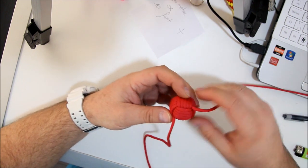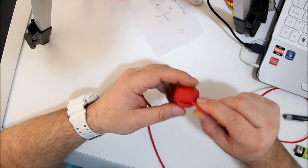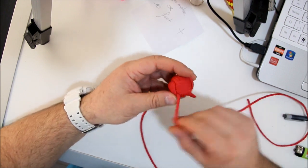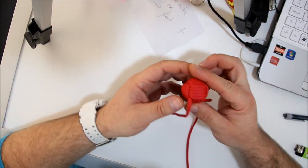You have both cords coming out and you now have to look for this one. This is the first eye — the left eye.